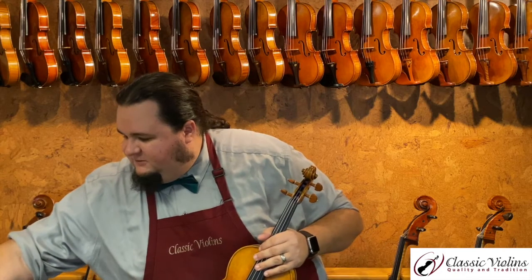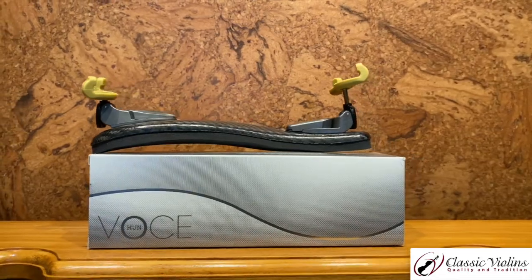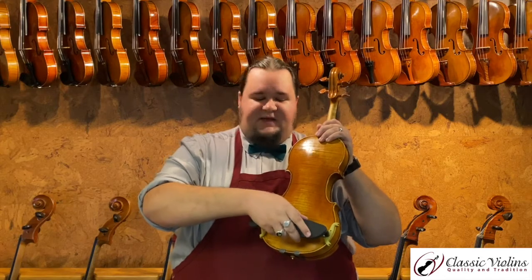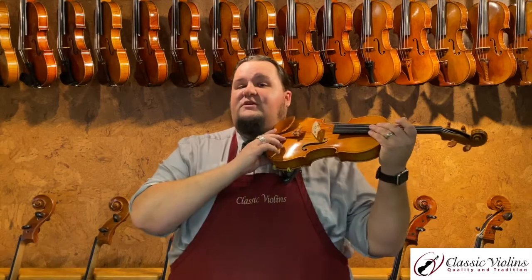KUN also produced a carbon fiber shoulder rest, taking advantage of that lightweight space-age material. It's very, very light — there's very little weight to this. It attaches just the same as the others; the feet style are a little bit different, but it also has a nice wide base. There is some theory that reducing the overall weight of things clipped onto the instrument helps it vibrate a little better, so it might increase your sound slightly. I personally find this shape very comfortable for my anatomy and it might be a worthwhile upgrade for you as well.